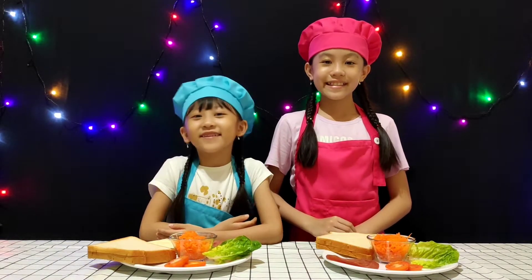Hi guys, welcome back to our channel. Today we are going to make a sandwich. Yummy sandwich!